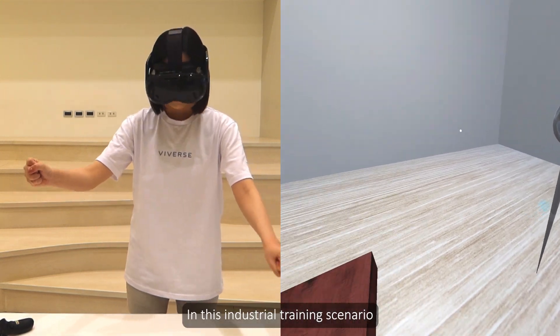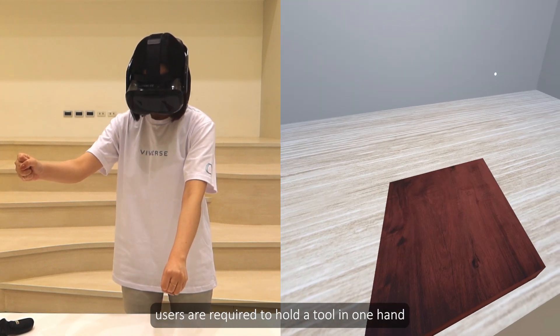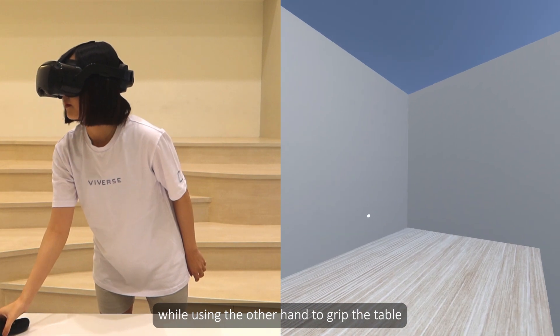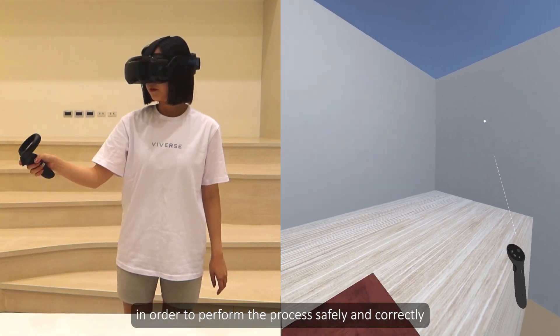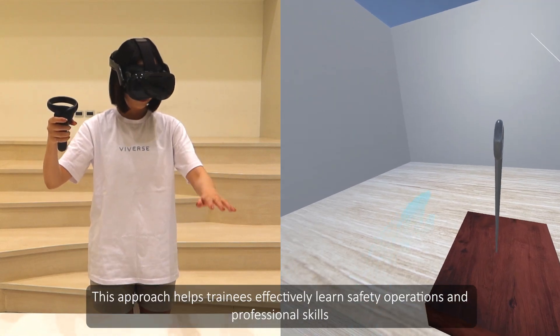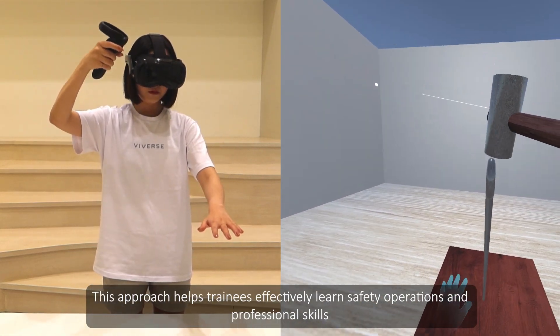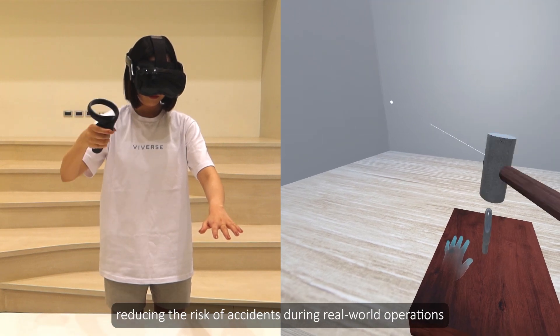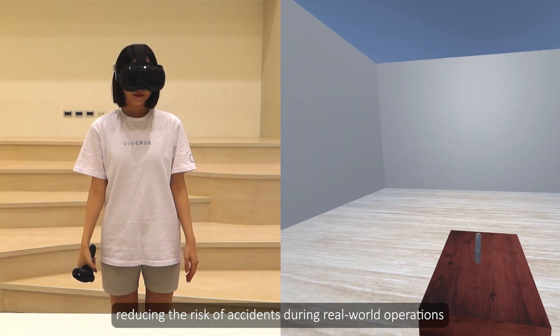In this industrial training scenario, users are required to hold the tool in one hand while using the other hand to grip the table, in order to perform the process safely and correctly. This approach helps trainees effectively learn safety operations and professional skills, reducing the risk of accidents during real-world operations.